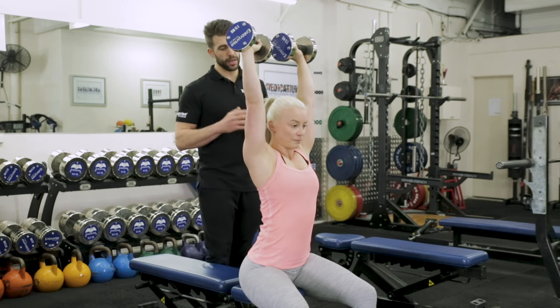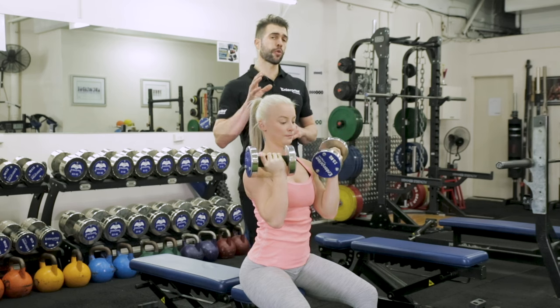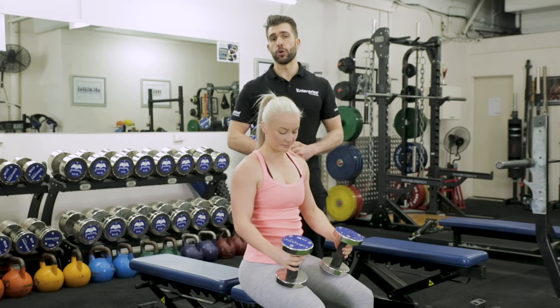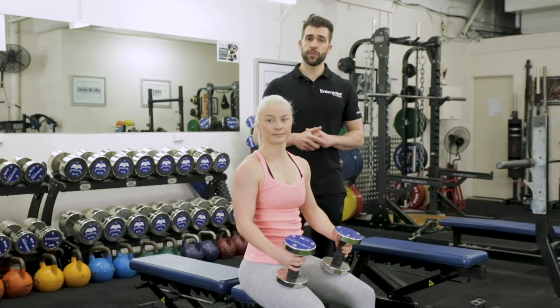One more, up nice and high — that's exactly how you want to do it. So that's how to do the Arnold Press. If you want more great videos like this that hit you with technique tips in a short format, check out our page on YouTube — it's Enterprise Fitness on YouTube. And if you want to check us out on the web, it's www.melbournepersonaltrainers.com. Thanks for watching.